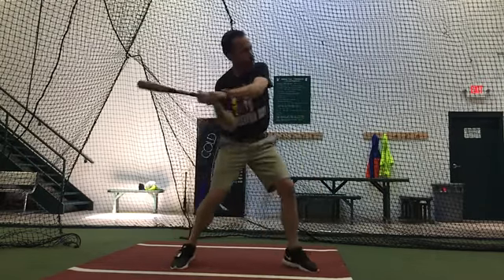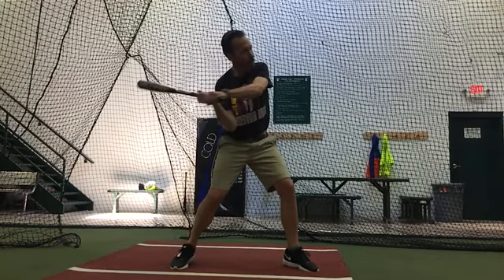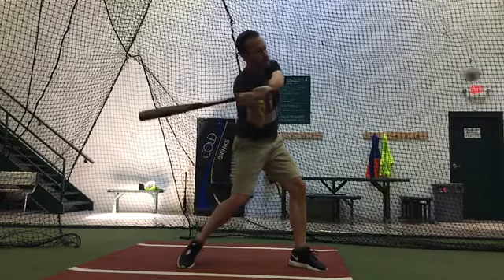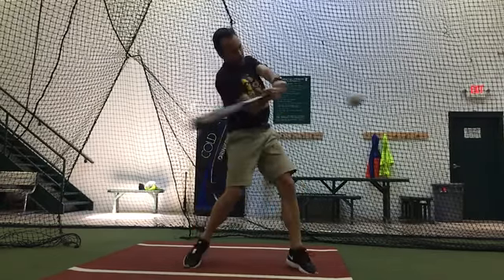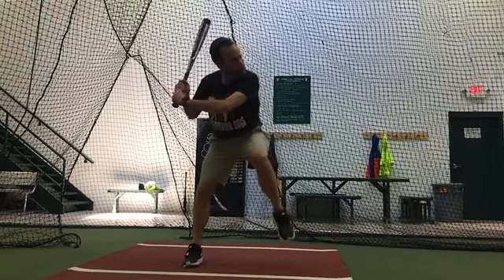So the biggest thing here is what we were talking about. This one's better. Notice the difference between this, how your head stops moving there, and then you turn, versus some of these where you're kind of lunging at the ball. It gets better as we go. So this is a really good swing, and this was more of a timing thing, where you were just a little bit later, which isn't a bad thing.